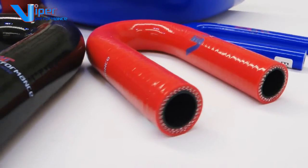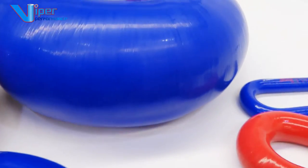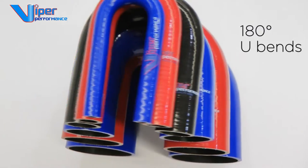Sometimes you need a tight bend to connect your engine connections such as air intake, radiators or intercoolers. Viper Performance has available a very large range of standard universal diameters of 180 degree U-bends.